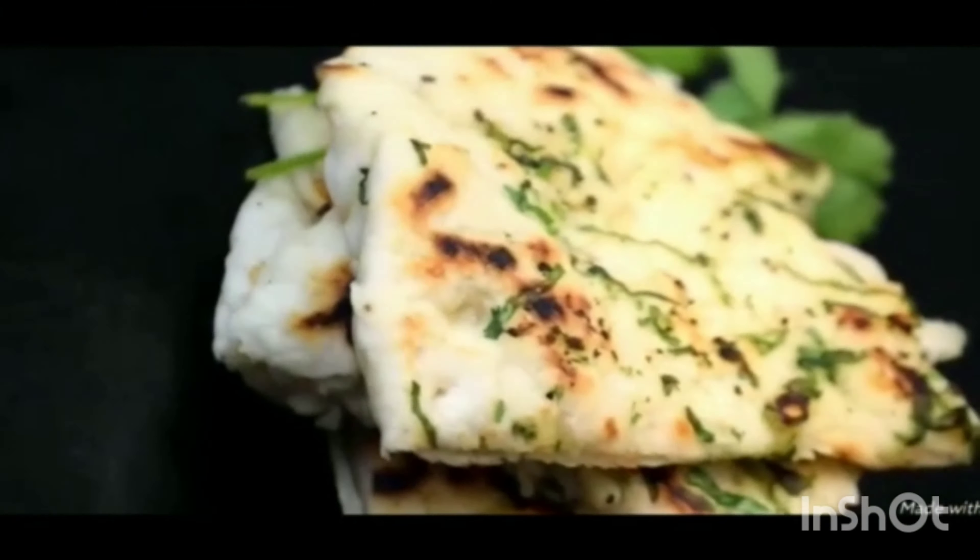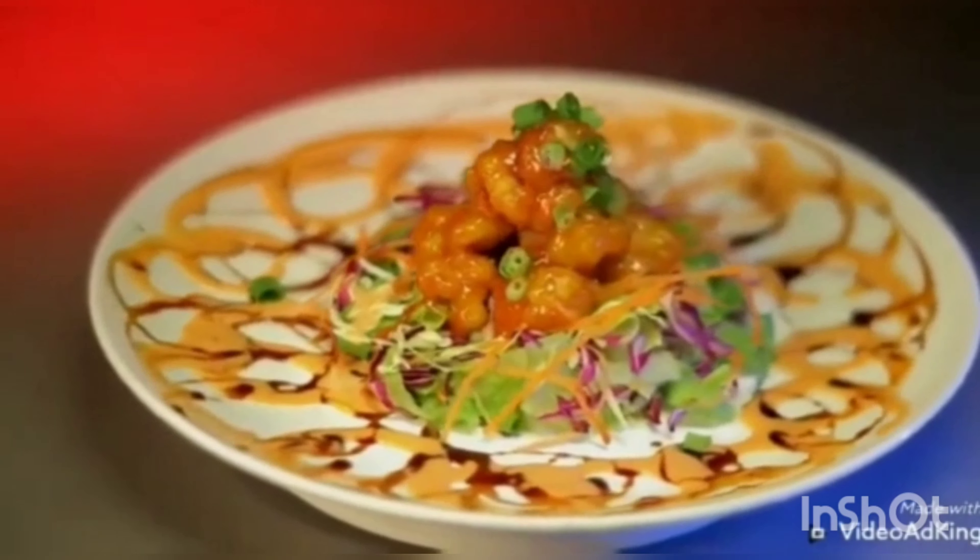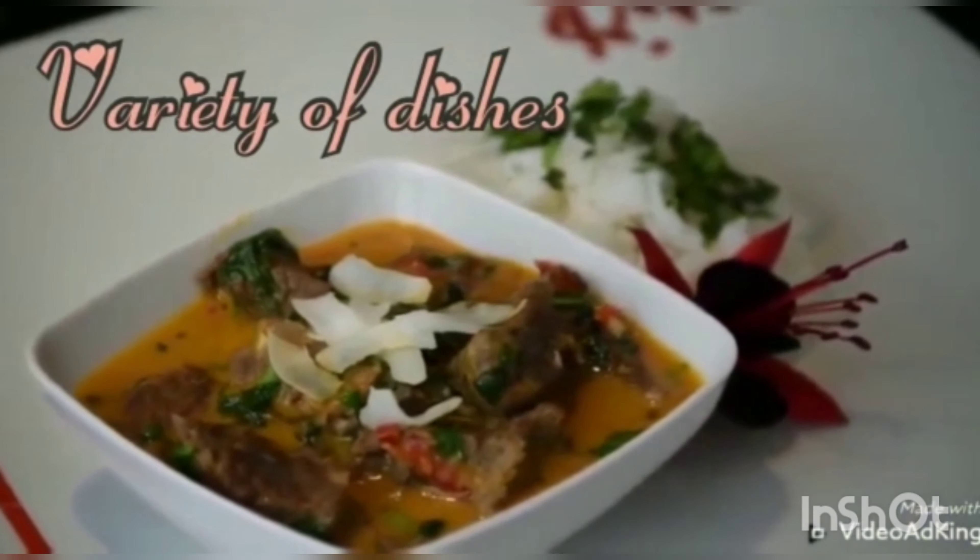Hi, hello everyone. Welcome to my channel. I'm from Telugu Ruchilu, Amba Vanta. And for more recipes, please do subscribe to my channel.